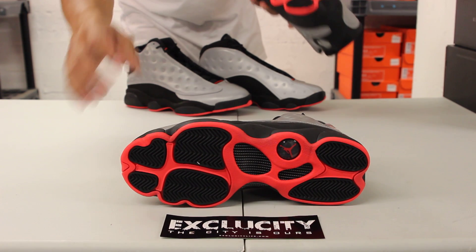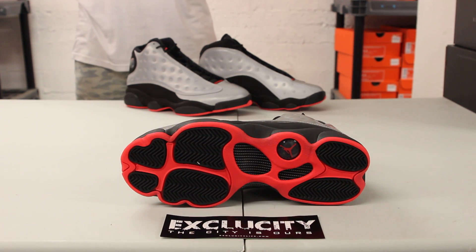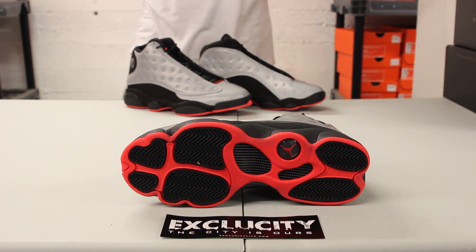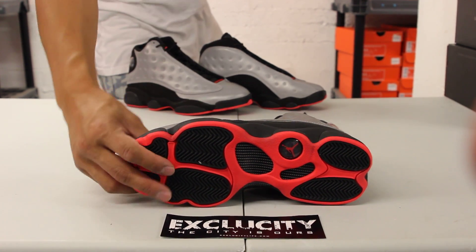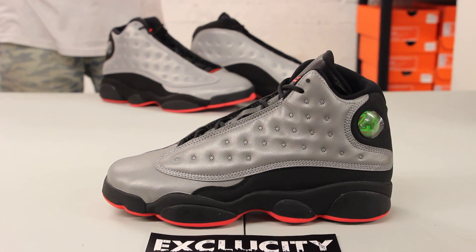Starting with the bottom of the Air Jordan 13 — you've got a regular outsole, panther-inspired with the panther paw pods in black, and the outline in Infrared 23, along with the Jordan logo. Checking out the midsole, it's pretty much the same concept: a panther-like design on the midsole in black.